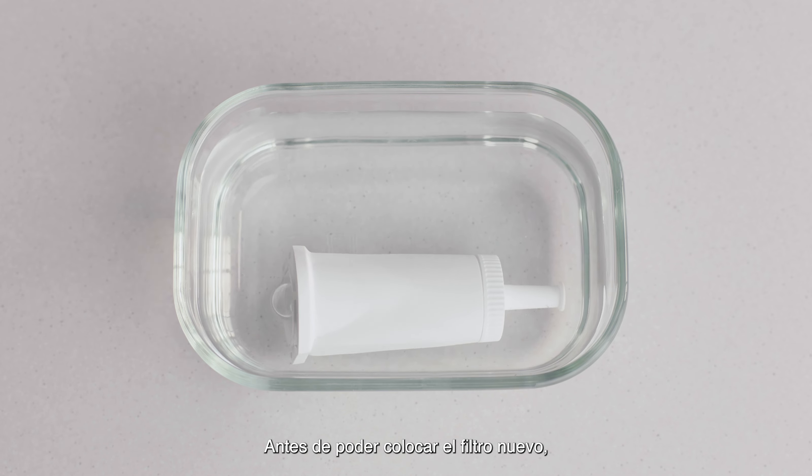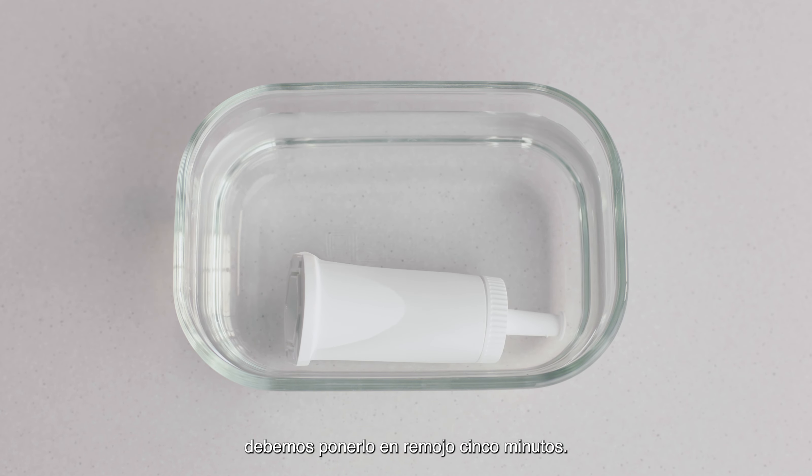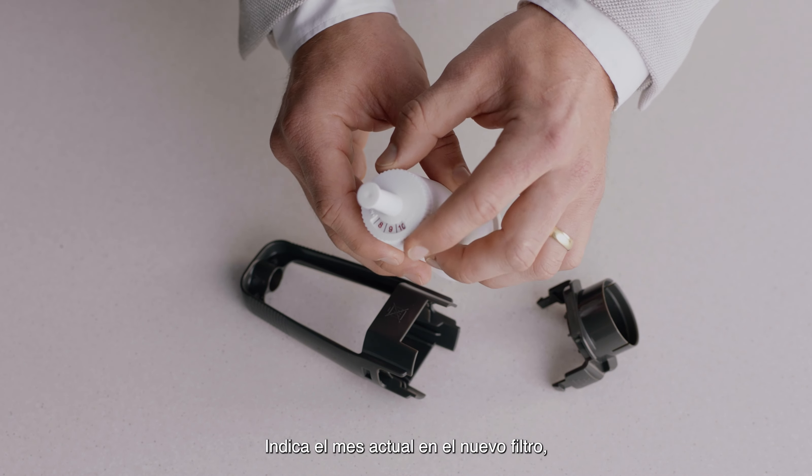Before we reassemble the new water filter, we need to soak it for five minutes. Set the new filter to the current month.